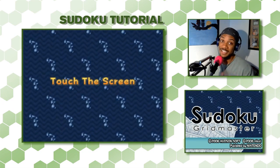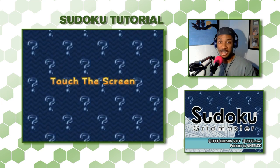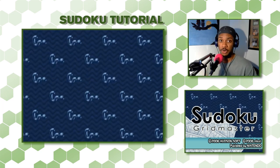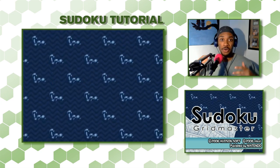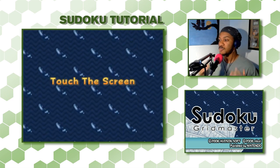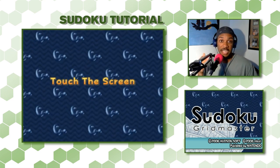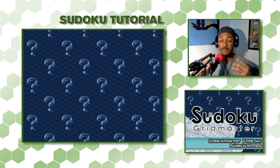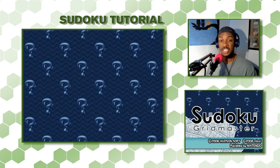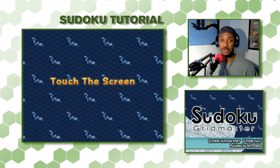Hey guys, I'm Chill the Beast, host of Altplay, and I enjoy doing logic puzzles and strategy games. Today I'm going to do a tutorial for Sudoku — or Sudoku as many people pronounce it. I'll be doing it with Sudoku Gridmaster, a game from the Nintendo DS, but you can follow along and use this as a tutorial for any game or book of Sudoku puzzles.